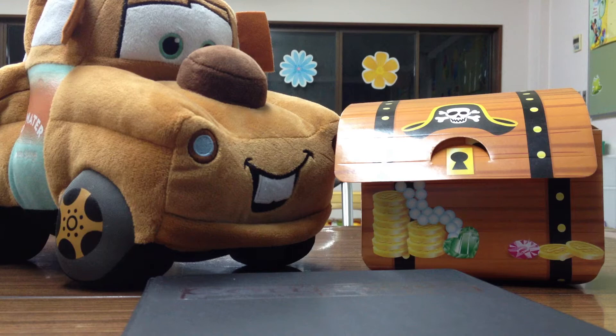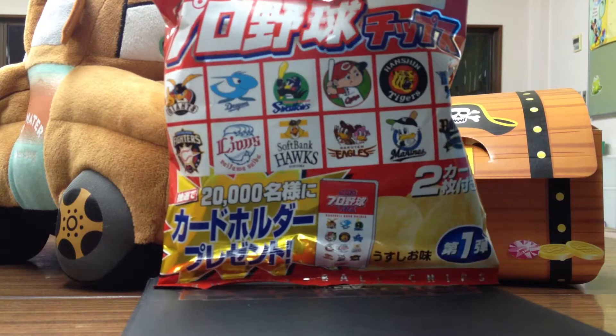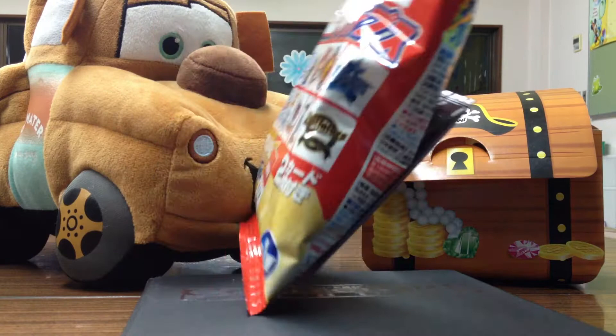Hey, what's going on YouTube? Takatanaka Giants here with a One Pack Break. I'm actually going to bust open a pack of these Potato Ship cards from 2013 Calbee. This is Series 1, and it's my first time getting into this. I'm kind of excited to see what the card design is like.